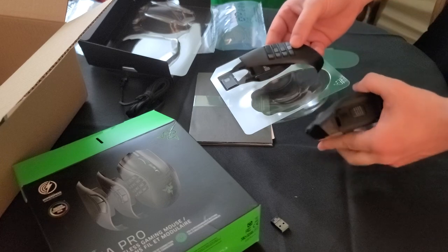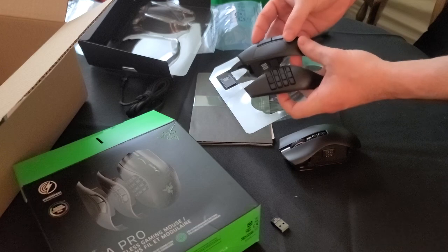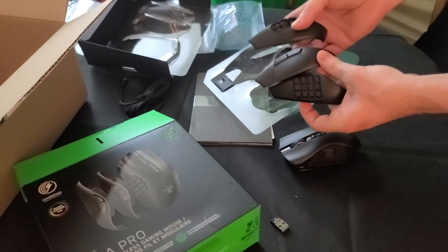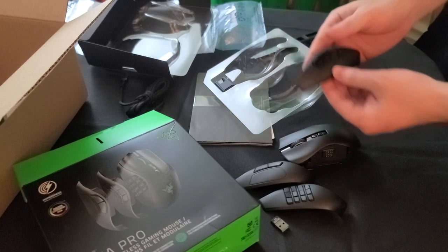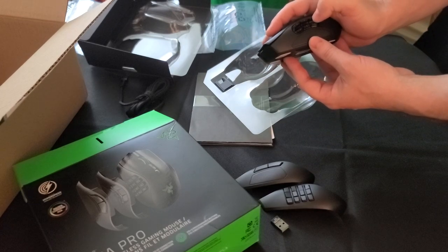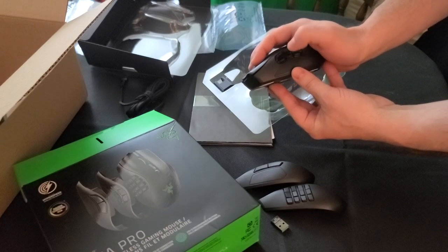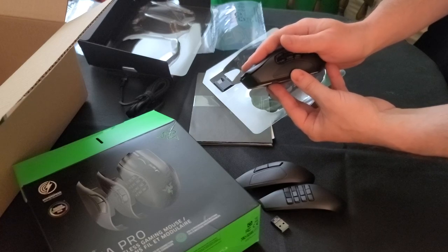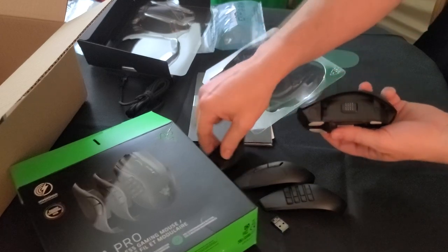You see, it only comes with this plate, and this plate, and this plate. This is the new six-button configuration they got. I don't really like this — it feels really uncomfortable to put my thumb all the way back here. I like to press the tip of my thumb. I guess it would work if you used the knuckle of your thumb, but it just didn't really work for me.